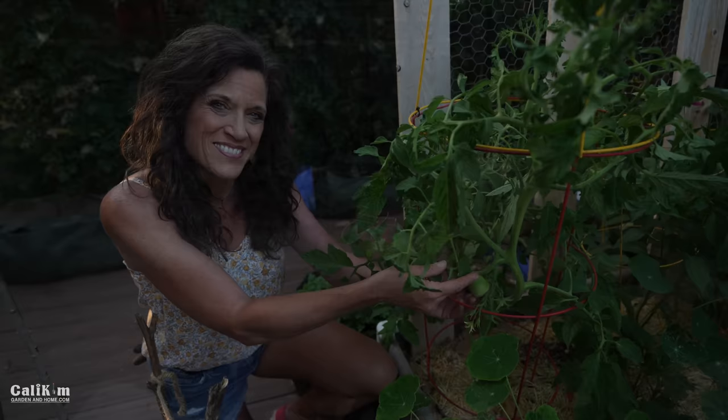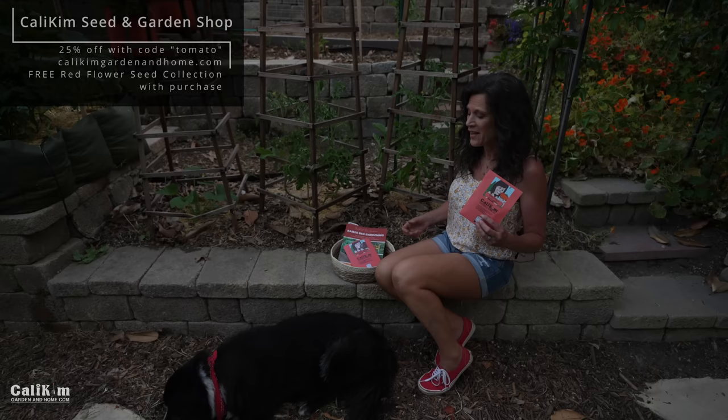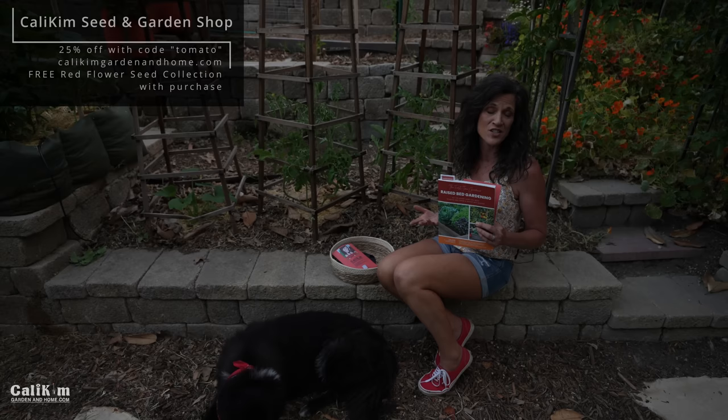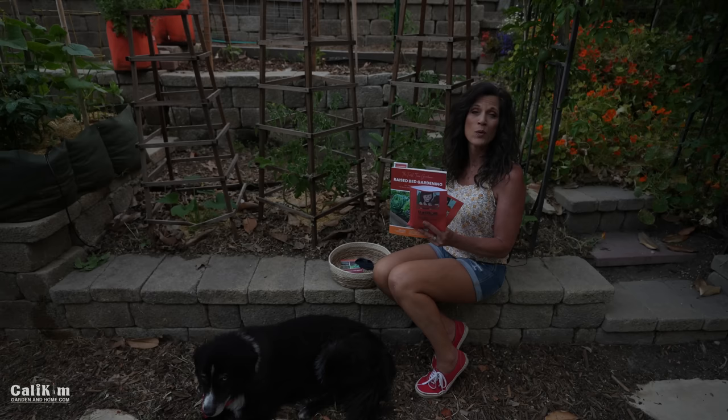I want to invite you to grow tomatoes along with me this summer — it's so much fun to grow your own fresh, tasty, delicious tomatoes. Grab a tomato seed collection at caliekimgardeninghome.com and a copy of my book, 'The First Time Gardener: Raised Bed Gardening.' This weekend until May 31st you'll get 25% off site-wide with the code TOMATO, and you'll also receive a free 'Bring on the Pollinators' red seed collection to celebrate Memorial Day with every purchase. Thanks so much for watching — we'll see you on the next video!